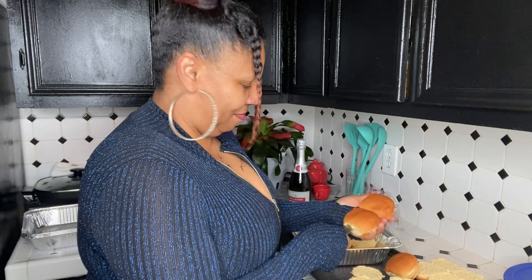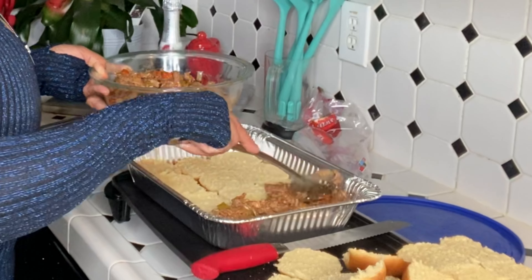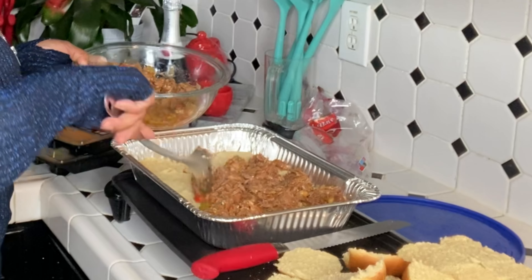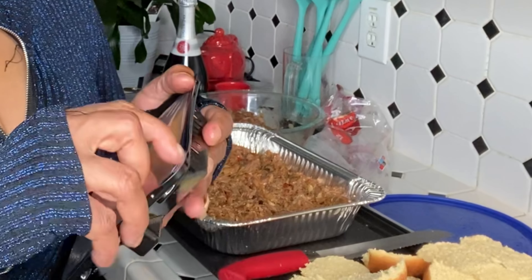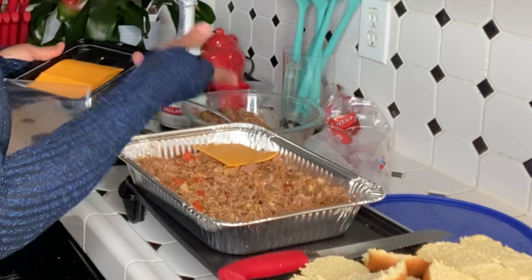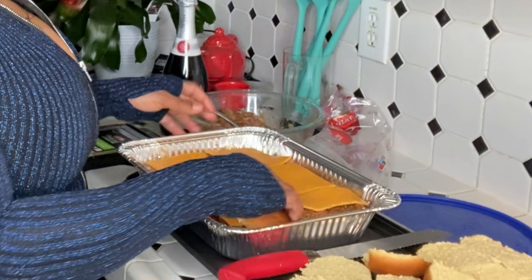It would be nice if I had a sous chef. I'm going to stir up the pulled pork because it's been sitting a little, and we're going to add it to the bottom rolls. I think this is gonna make two pans. The cheese, please — I'm doing cheddar first, and that's all you gotta do because remember, you can cut this later. Then we add the bread on top.